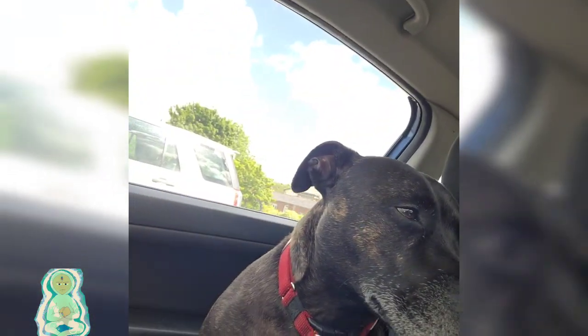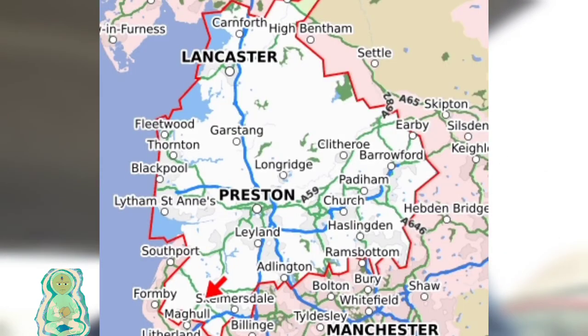Hey guys, welcome back to Unlighting Turtle, it's your host Kev here. Me and Taz are on a mission today — we're on a mission to try and find some Roman monuments. There's a Roman wall not too far from here, and we're going to go and check that out.